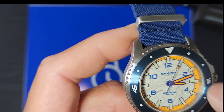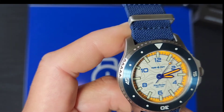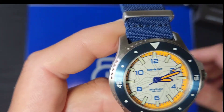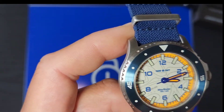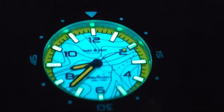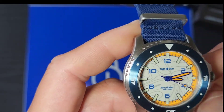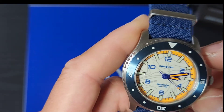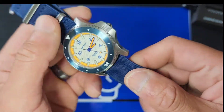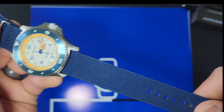You'll see it better when I put the lume video on. The lume is freaking insane — they lumed up the dial, the hands, and the indices, so the lume on this watch is phenomenal.